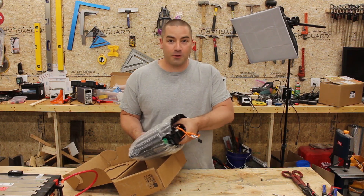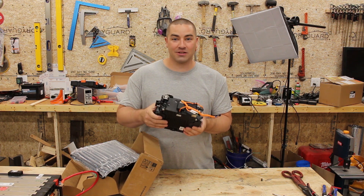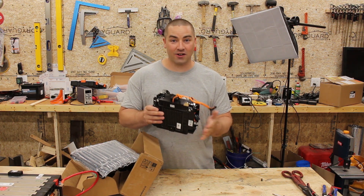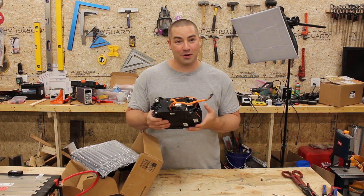This just arrived in the mail a few minutes ago. This is an LTO 6S, so lithium titanate. It is a starter battery, and I'm just super excited to try this thing out. So here we go.